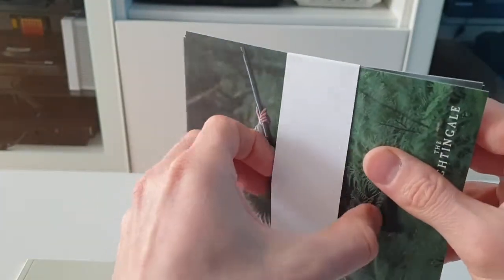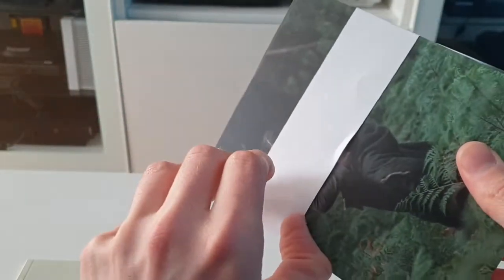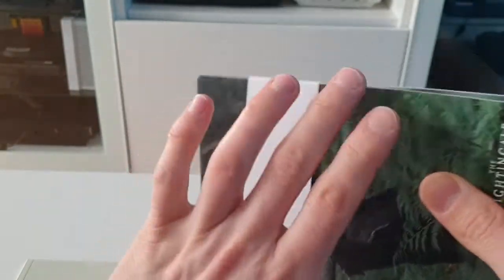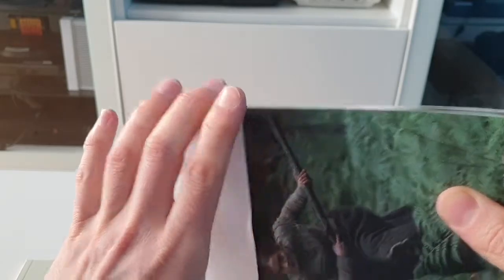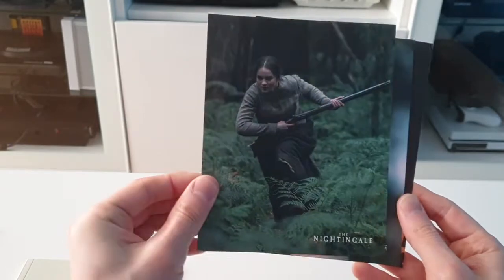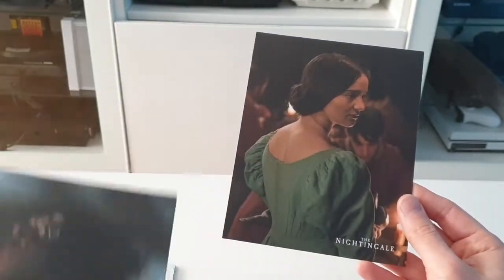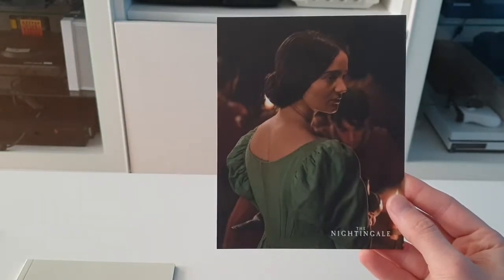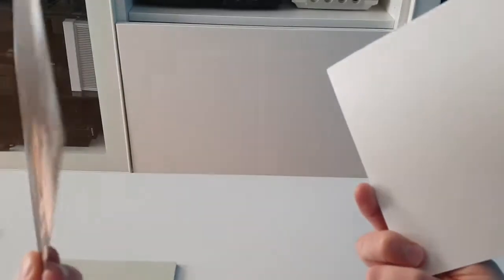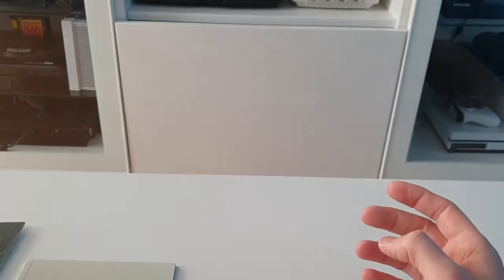And we also get our cards. Let's see if we can take that off without breaking the little seal. Let's see if we get it — yep. Show you the R-Cards: one, two, three. Three R-Cards. Set them to one side.